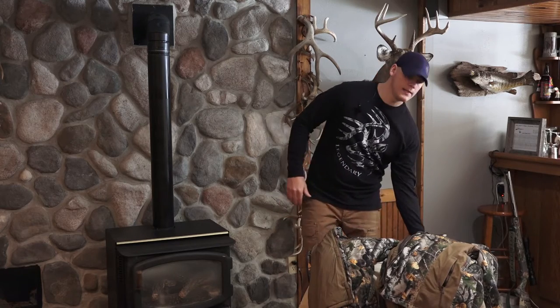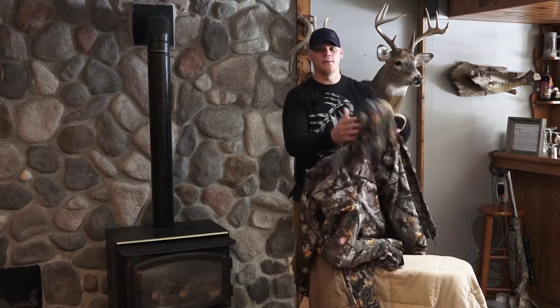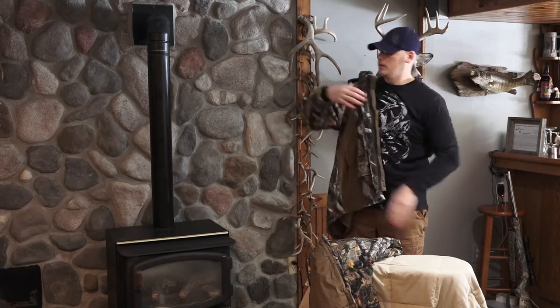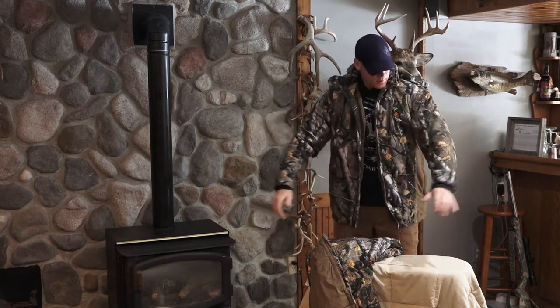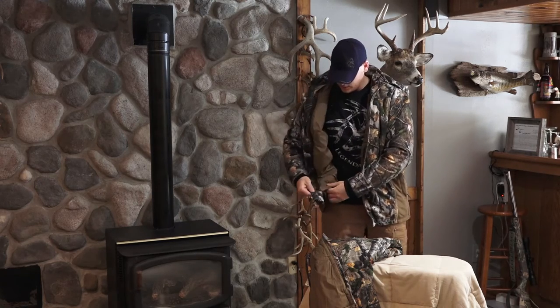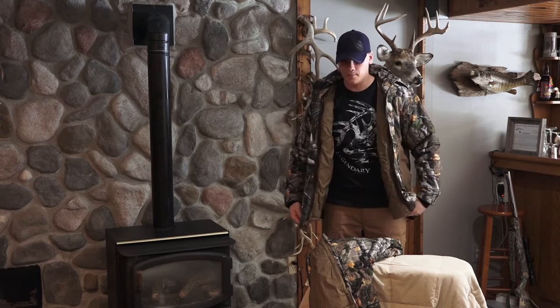I'll just throw the jacket on and work from there — I'll try to give some close-ups along the way. Let's start with the inner side of the jacket, because this is really where the magic happens.